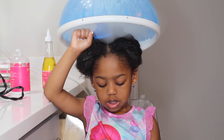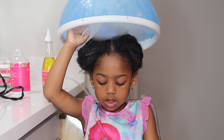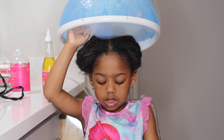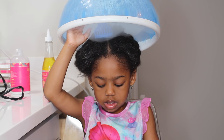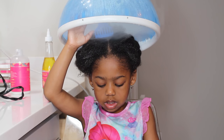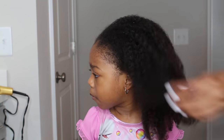Now I am steaming her hair so all of the benefits from the conditioner and the oil can penetrate into her hair. I'm setting up everything as I let the steam penetrate.